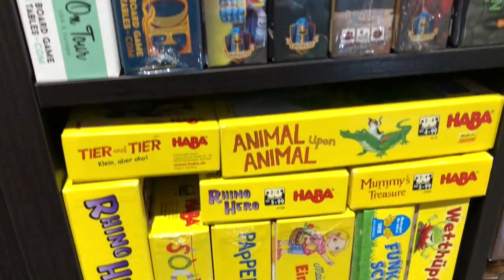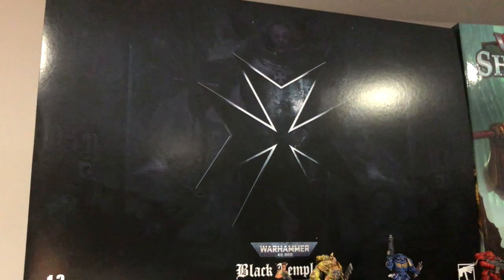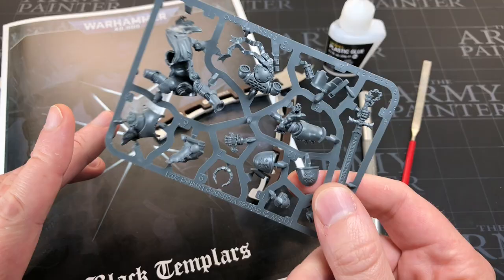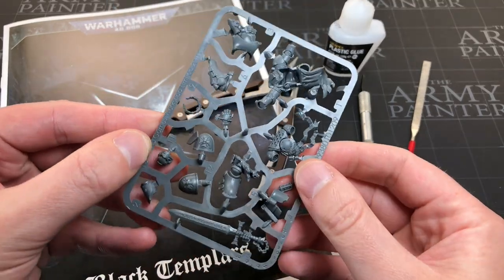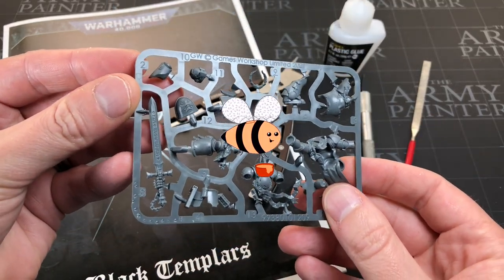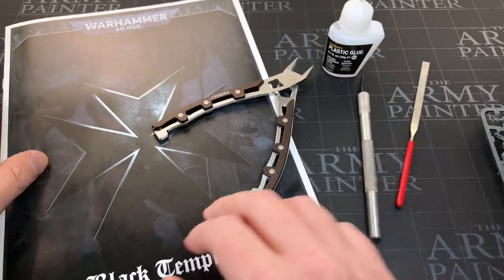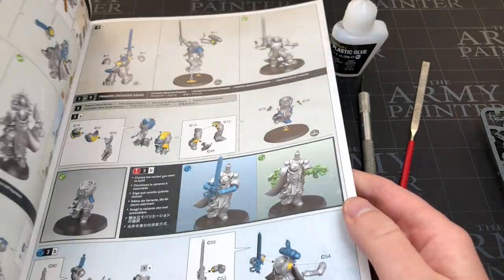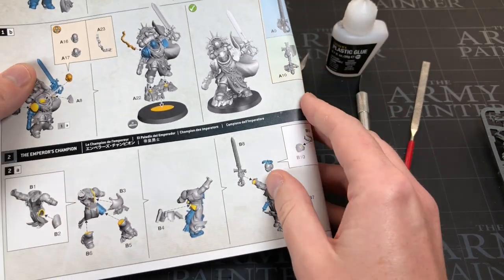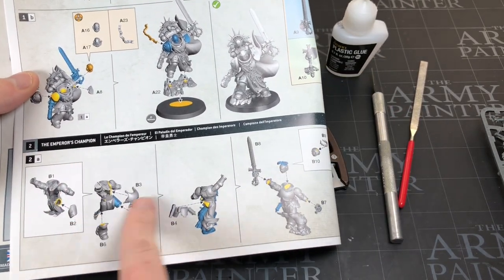Hey everyone, welcome to Watch It Paint It. In this video we are going to be assembling and building the Emperor's Champion from the new Black Templars army set that's just about to come out and is available for pre-order. Let's run through everything we're going to need. You'll need the sprue — the B sprue — and the instructions. We'll primarily be copying section two, the Emperor's Champion.